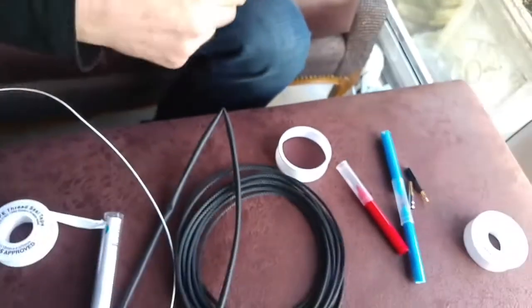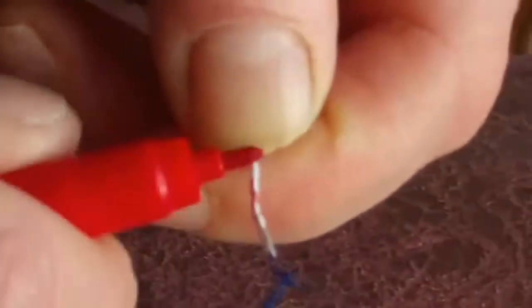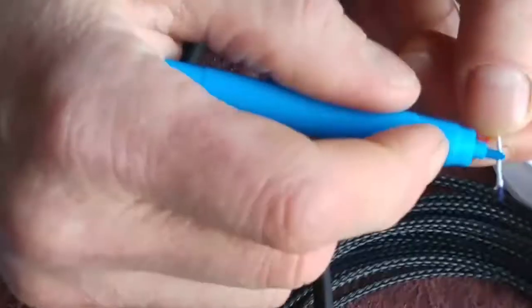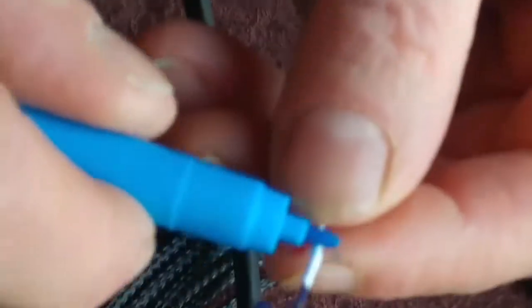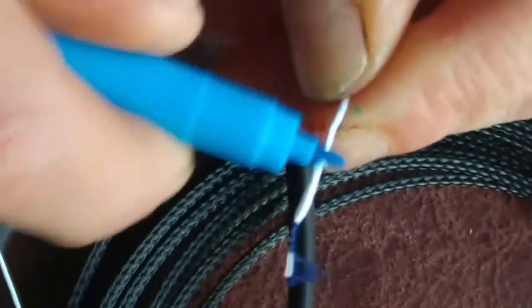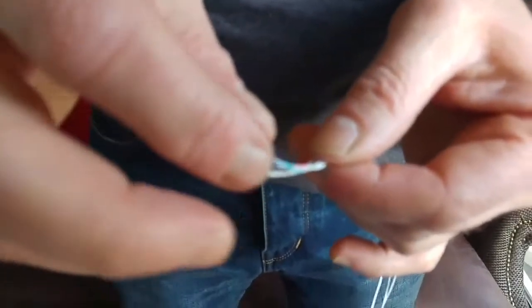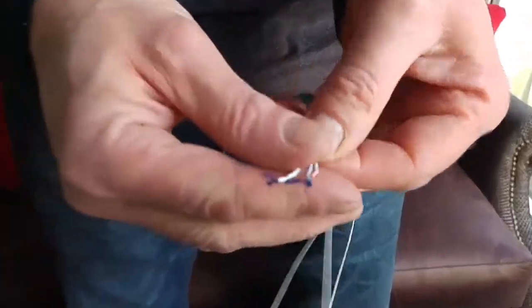The right conductor is done. For the left channel, we're just going to use a blue marker — cover it right around so you know you haven't missed it, and it's not going to rub off too easily. Same on the other end. We'll trim off any silk hanging off. These are our three conductors now, so we'll make sure they're all at the same length — push them all together at the end and just make sure they match.